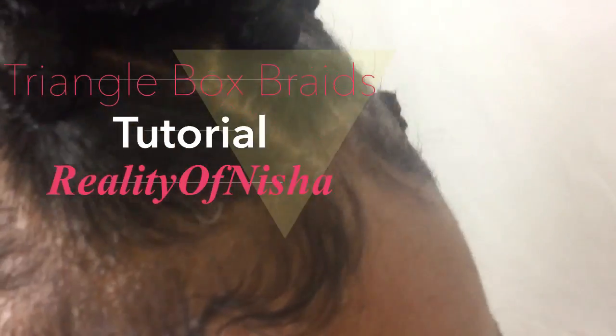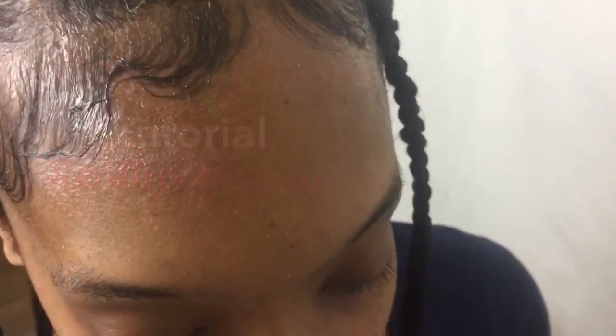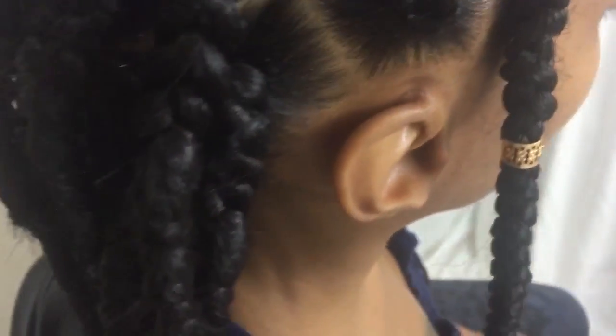Hello everyone, welcome back to my channel. Here is a quick and easy tutorial on how to achieve triangle part box braids. I did use the rubber band method to complete this look and it also took about 4 hours. To see everything step by step, just keep watching the video.